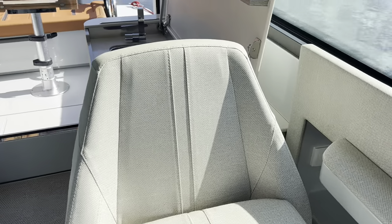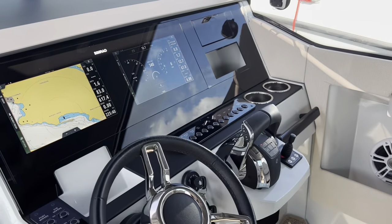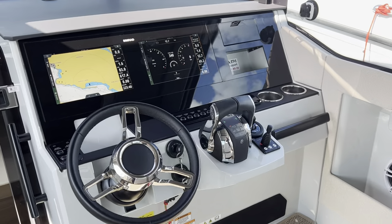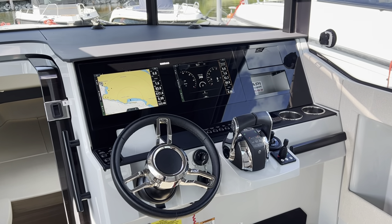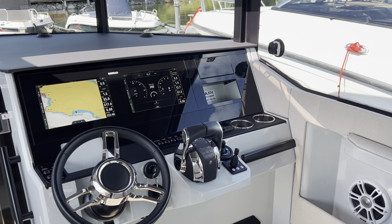There's passenger seating, and then as you come back round here into the helm you've got your twin sticks, twin Simrad plotters, and all your connectivity — bow thruster etc.